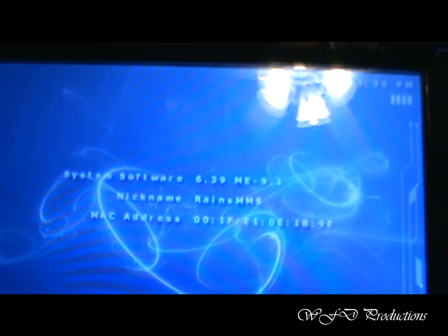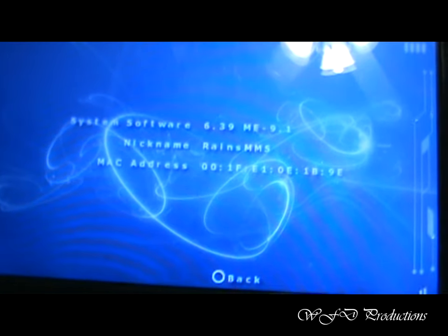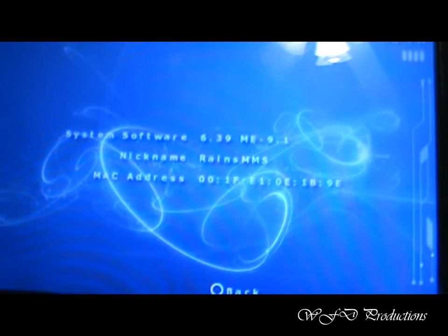Now I'm going to try to help you get to this. You're going to need a Pandora battery and a Magic Memory Stick for this. I'll make a tutorial on how you can do that without it, but it's going to take a while.